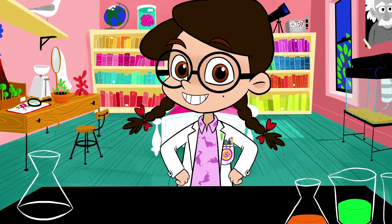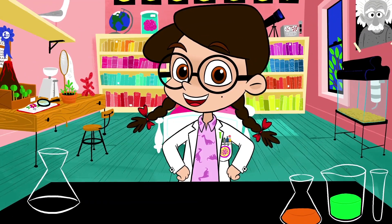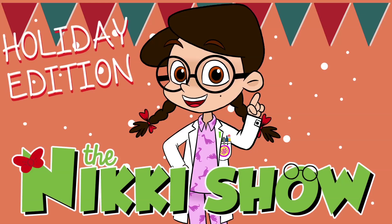Hey guys, Nicky here, and it's time for a brand new episode of The Nicky Show, Holiday Edition.